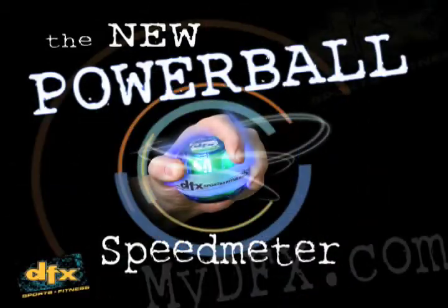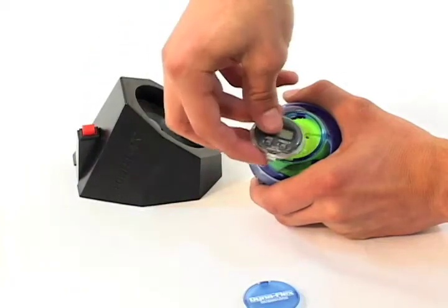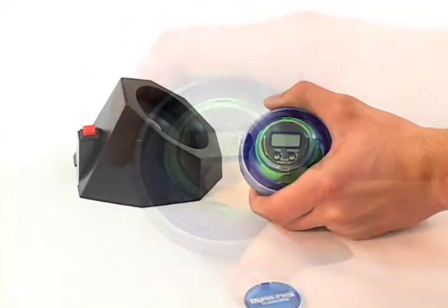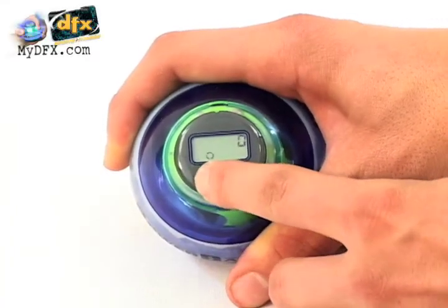Love your Powerball? Just wait until you add the Speed Meter. Just snap it on and start spinning. The Speed Meter is a fantastic way to measure your progress and go for Powerball bragging rights with friends.